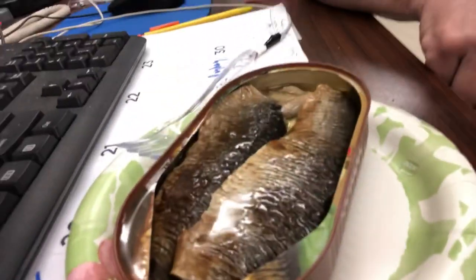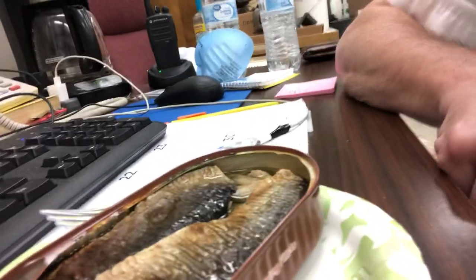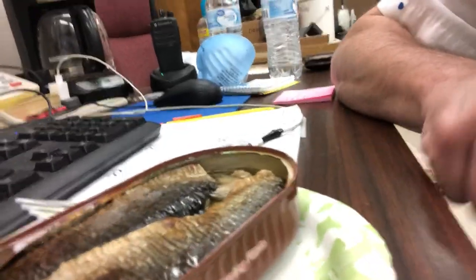They're smoked — you can tell they're darker, that's why they look that way. See how dark they are? Boy, they look good. The fillets are about five, six inches long.